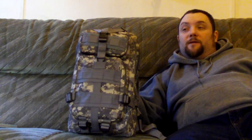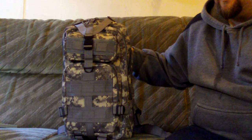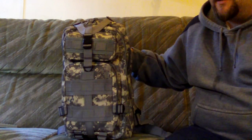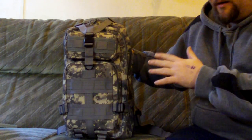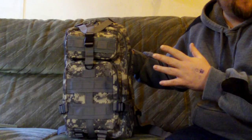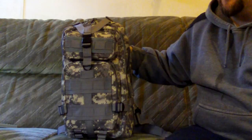Right everyone, Web Collector here. I thought I'd do a video on the GearBest multi-function tactical backpack I got recently. I wanted a smaller backpack than I had — the one I had was probably twice the size of this. So I've got this and I'll do a review on it. This is the digital urban camo version.